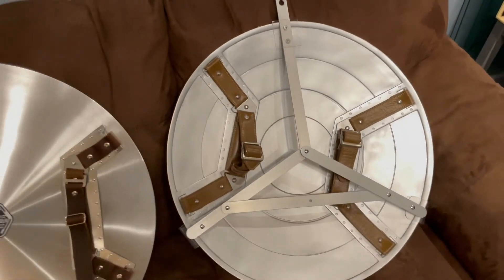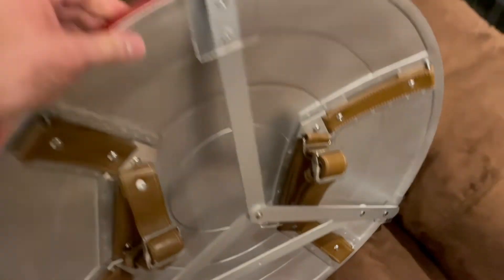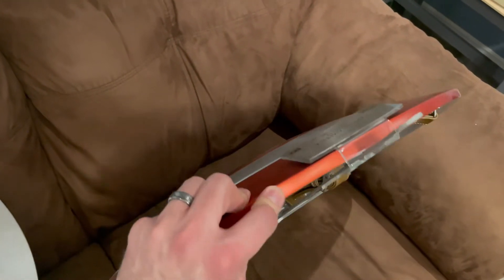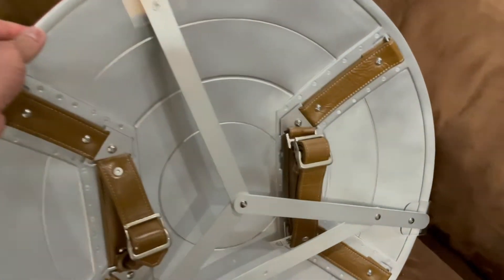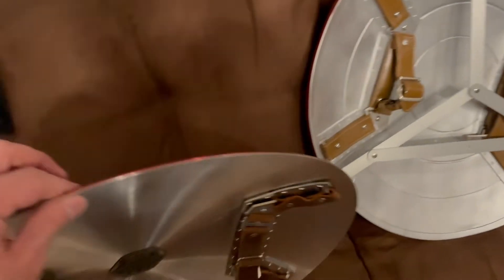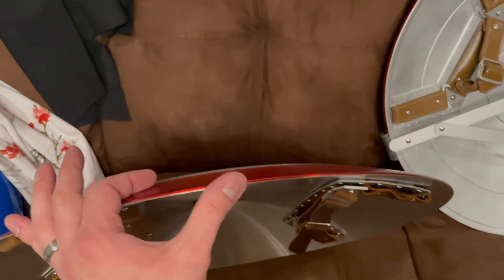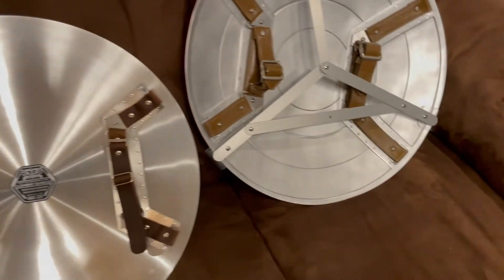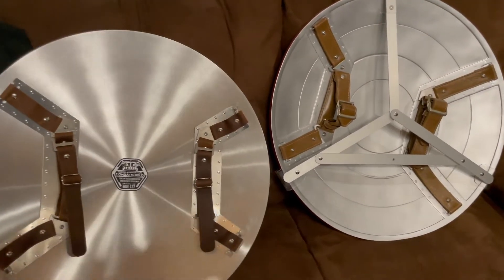The EFX one actually weighs more, and it's quite thick — I was very surprised at how thick that shield is. By comparison this Comic Sandwiches one is very thin, which is actually more authentic in my opinion. So they both come with their pros and cons, just like anything else when you're comparing.